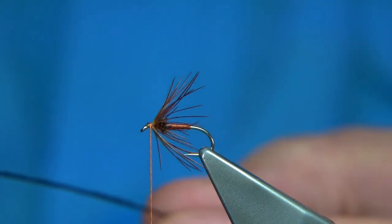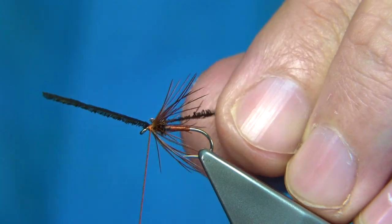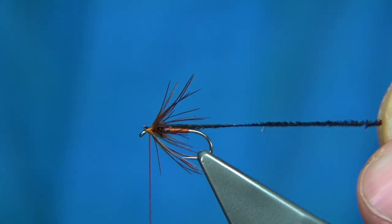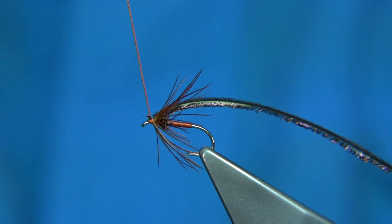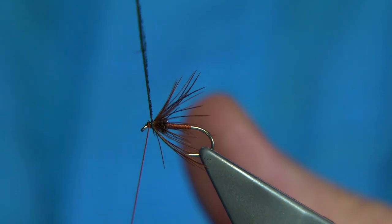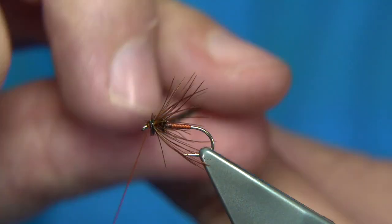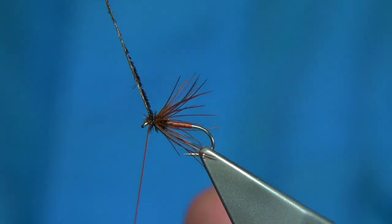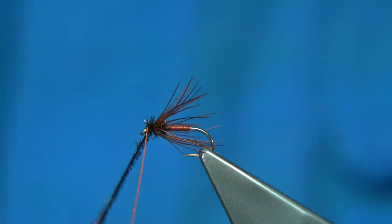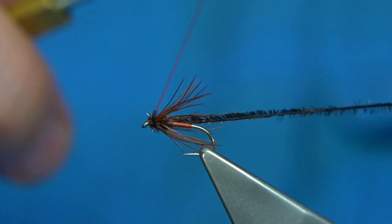Get another peacock herl. Trim the end. Single turn over, pull it in. Just make sure there's wax on your thread at this point. Then wind the herl — sorry — just in front of the hackle. Draw it back, turn to catch it. I like to just fold it back.